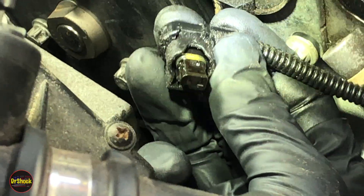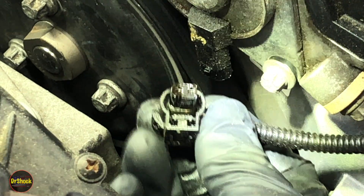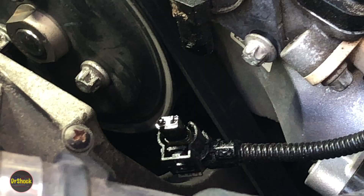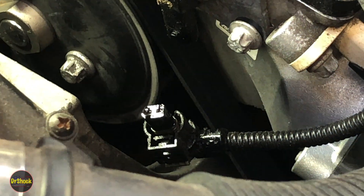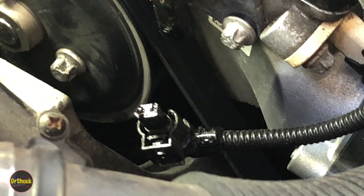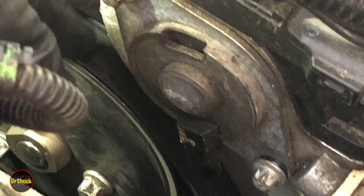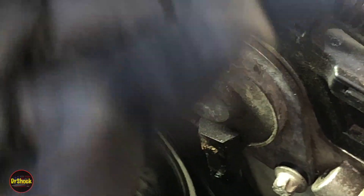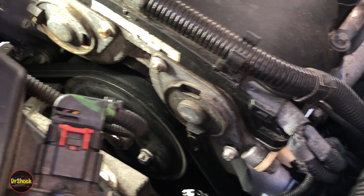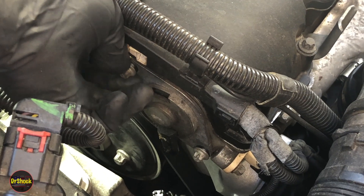That is not supposed to be like that — oil is not supposed to lubricate electrical circuits. Used motor oil can attack connectors and cause oxidation on the copper inside the wiring harness if it wicks down far enough. It can also get on the serpentine belt and radiator hoses — that soft rubber will start to soften and fail prematurely if it soaks up used motor oil. This is definitely something you want to address.